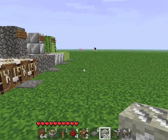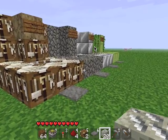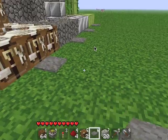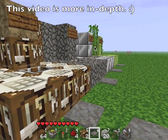Hey guys, this is a tutorial on a storage system using sticky pistons. I actually showed this in my very first Minecraft video but I didn't actually do a real tutorial on it, so this is why I'm making this video.